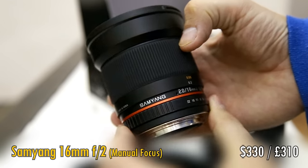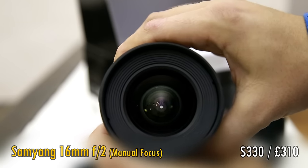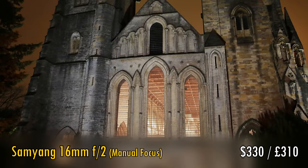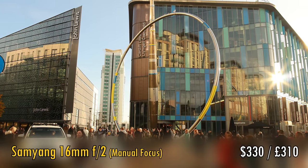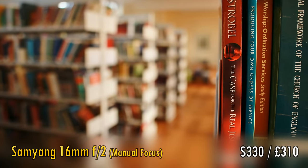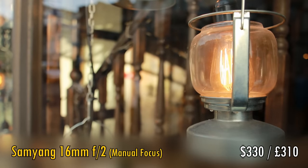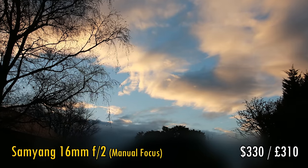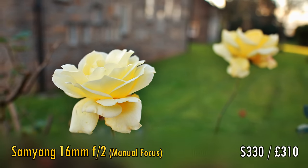Another Samyang lens is their 16mm f2 model. f2 is a very bright maximum aperture for such a wide angle lens on a digital SLR camera, although lenses for mirrorless cameras can get a bit brighter. Still, that 16mm focal length adds a touch of drama to your images without being so wide that it becomes difficult to compose your pictures. At f2 you can get noticeably out of focus backgrounds, and it can be used for casual astrophotography. It's also quite sharp. It's not the most well known lens out there, but people who do buy it tend to really enjoy it.